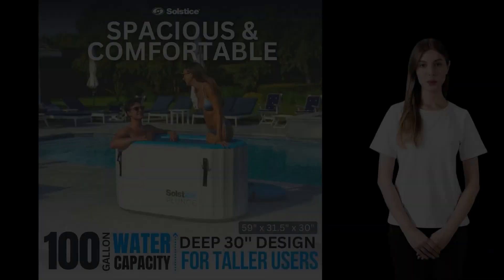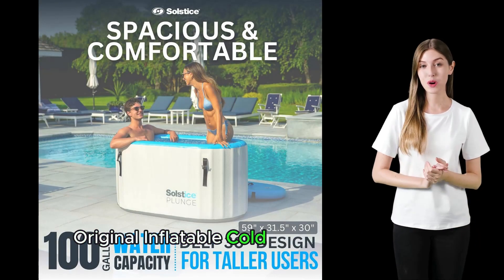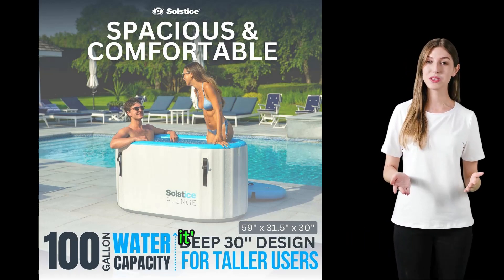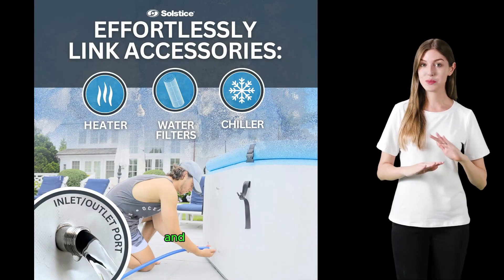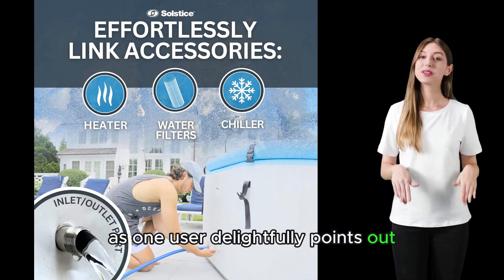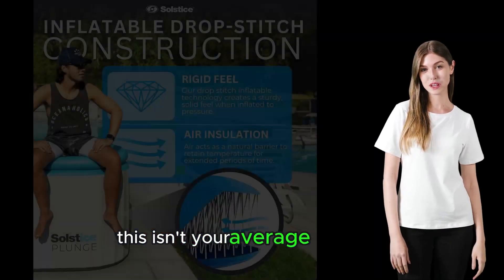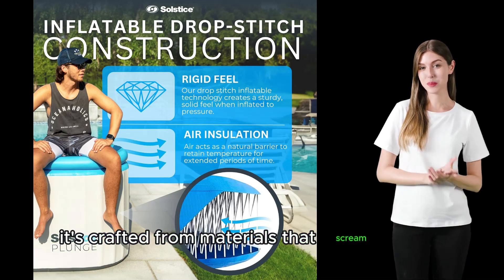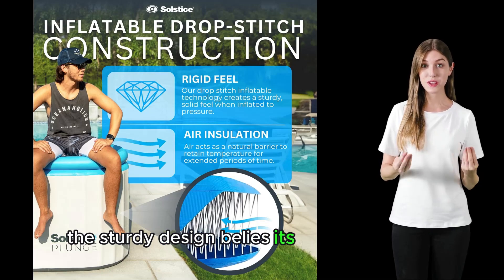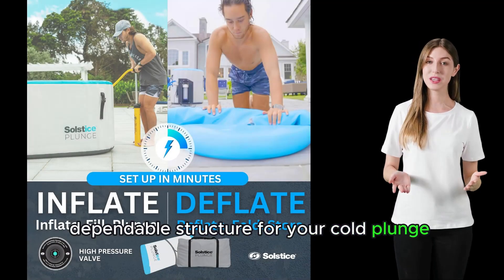Building on the glowing reviews, it's evident that the Solstice Original Inflatable Cold Plunge Ice Bathtub isn't just another wellness product — it's a cornerstone for those serious about their health and recovery routines. As one user delightfully points out, the setup process is a breeze. This isn't your average inflatable; it's crafted from materials that scream quality and durability, and the sturdy design belies its inflatable nature, offering a solid, dependable structure for your cold plunge needs.